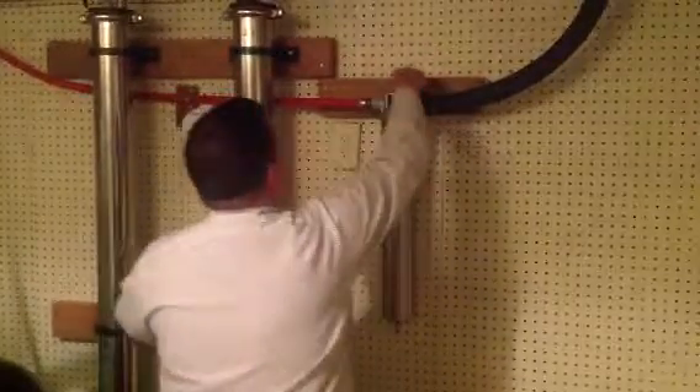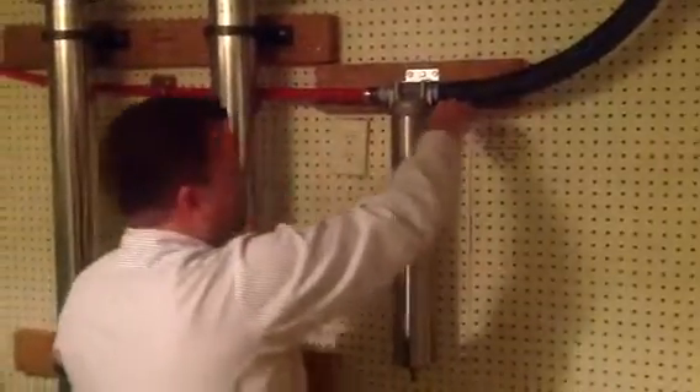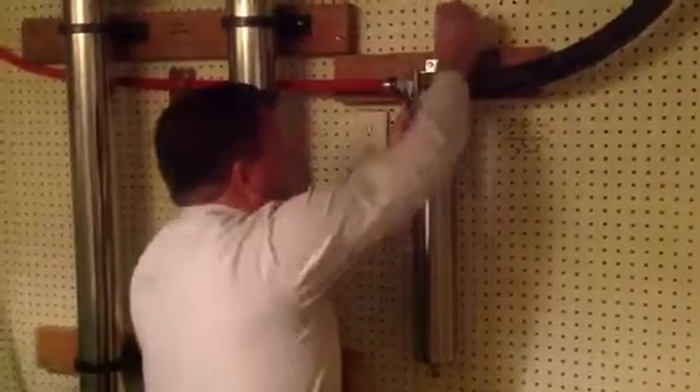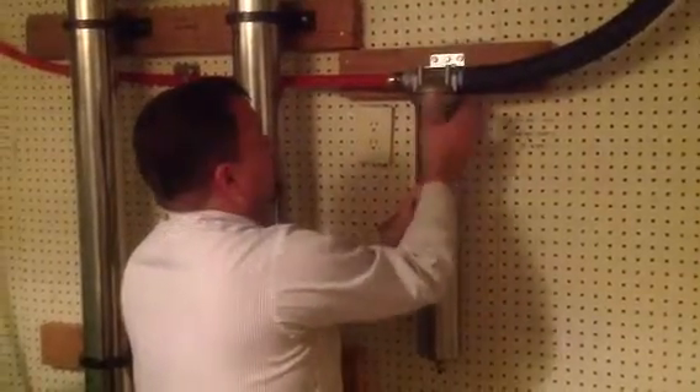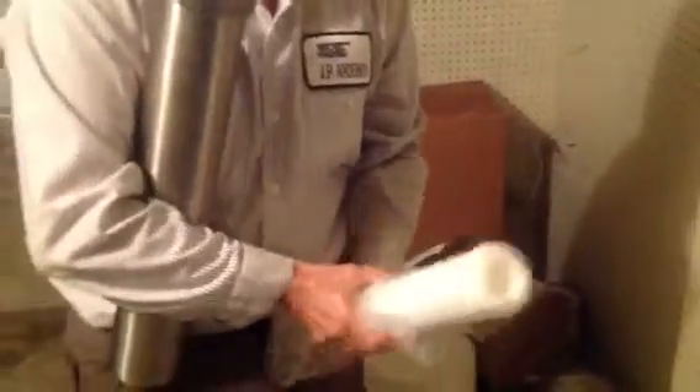Then what we're going to do is use the tool that's provided to loosen the collar. Slide it down — a little bit of moisture associated with it. Take the old filter out and dispose of it properly. This is a one-micron pre-filter.